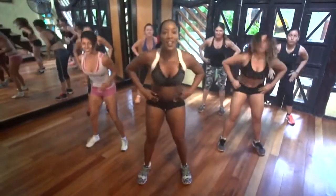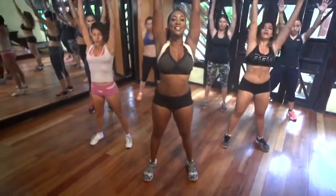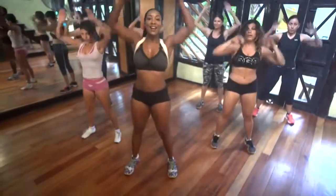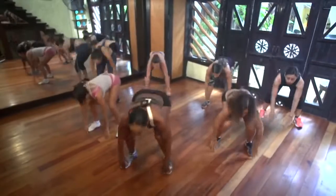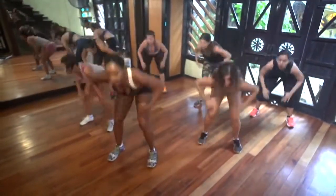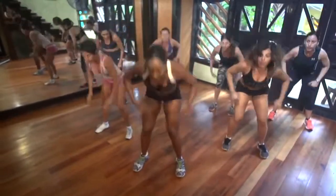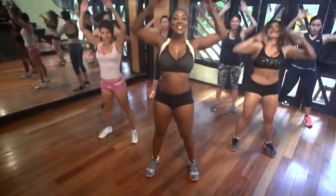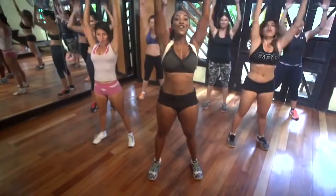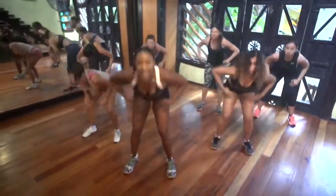Breathe out. That's it. Stretch your arms. Mete abdomen. Good. Up. Down. Up. Down. Up. Down. Good. Lift it. Lift it. Nice. Seven, six, five, four, three, two, stay down. Hold it.